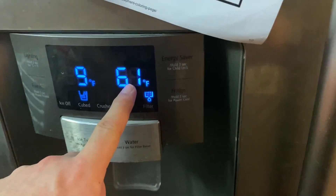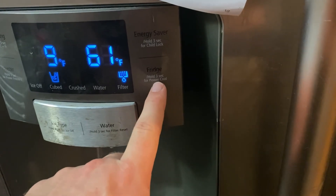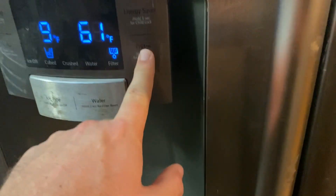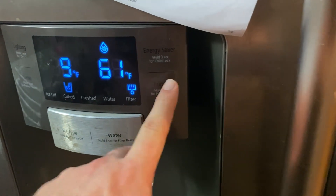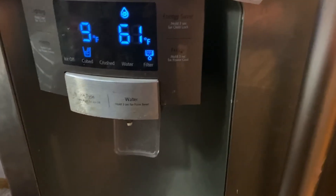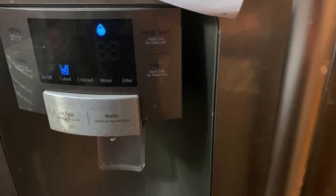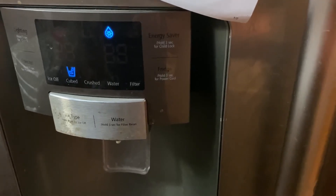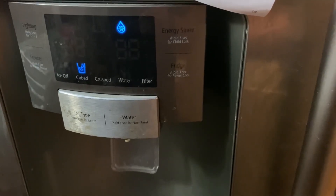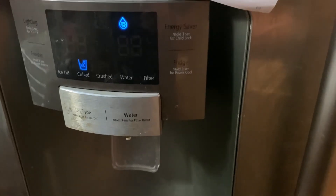Let it cool — it's currently 61 degrees in there. Over here there's a button you hold for three seconds for Power Cool, which will cool it a little faster. It'll take half an hour to an hour to get down to temperature, and then you can start putting all your stuff back in. Hopefully you don't have this issue every few months like me, but it's November and I fully anticipate being back in there in February. If you have any questions, comments, or ideas on how to fix this permanently, please leave them in the comments. Otherwise, hit subscribe and we'll see you later.